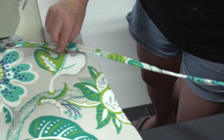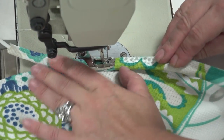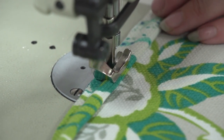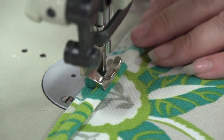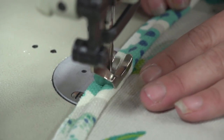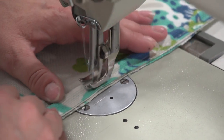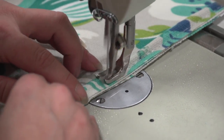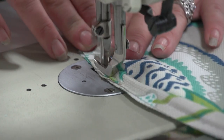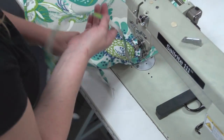On the Sailrite 111 sewing machine the cording foot is installed. She'll place the piping in the tunnel of the cording foot. The fabric is laying flat — only a single layer. She'll carefully sew it in place, matching up the tail edge of the piping with the edge of the fabric. Pinning is not necessary if you go slowly. Angela feeds the piping slightly to the left so the stitch stays as far away from the piping as possible. This preliminary stitch will not show up when the entire cushion is complete.